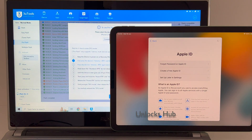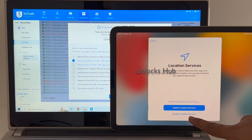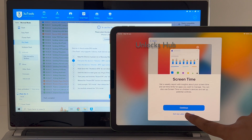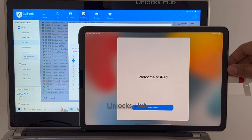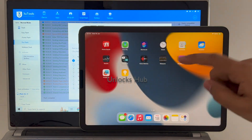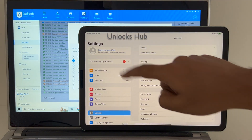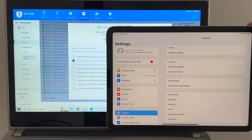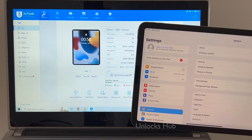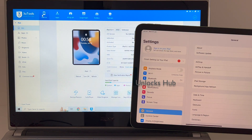Let me go through the settings quickly and show you if the iPad is iCloud locked or not. It says 'Welcome to iPad' — let me click on 'Get Started.' Now we are in this iPad. This iPad is completely iCloud free. It says 'Sign in with your Apple ID and password' or you can create a new Apple ID. Let me click on the iDevice option and show you — this iPad Air 4th generation is running on the latest iOS version 16.2.